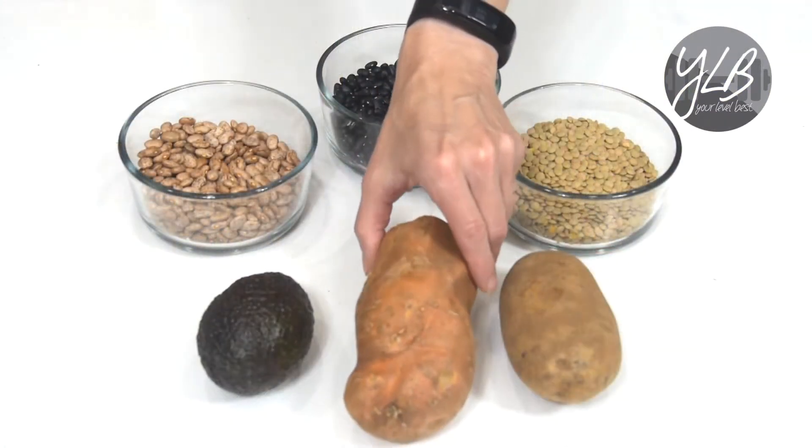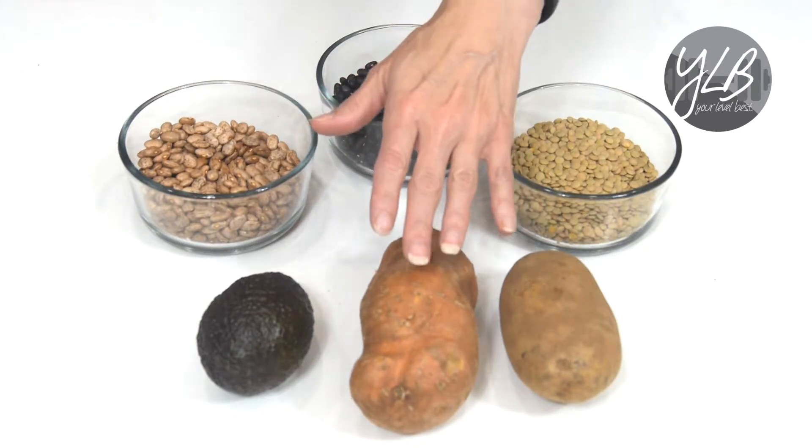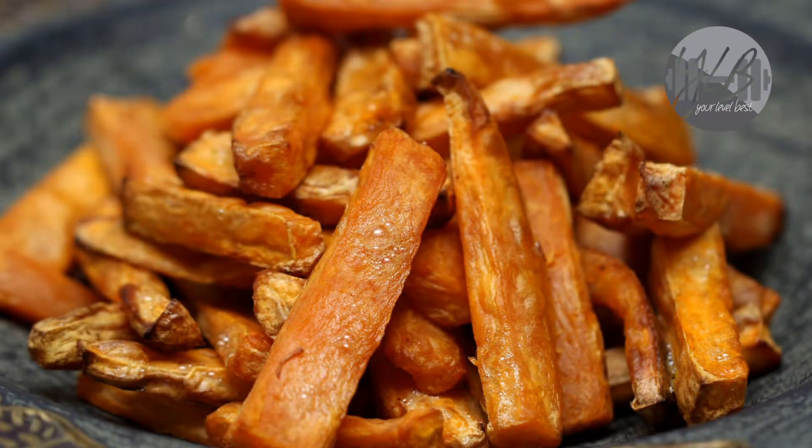Sweet potatoes — I talked about these in my vitamin A video — are a potassium powerhouse. They have vitamin A and potassium, but remember, they're only healthy if you eat them in a recipe or as is. You don't want to add a lot of oil, butter, sugar, and marshmallows like we do for Thanksgiving. Try not doing all that, because sweet potatoes taste great on their own. Potatoes in general get a bad rap because we eat them as french fries and douse them in grease. But when you eat them as is, just steamed, they're wonderful, tasty, and a great vehicle for carbohydrates, potassium, and in the case of a sweet potato, vitamin A.